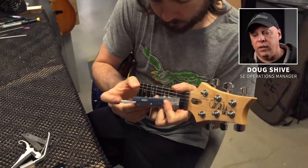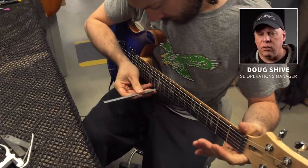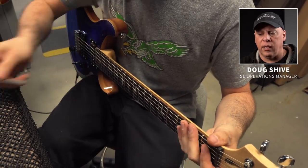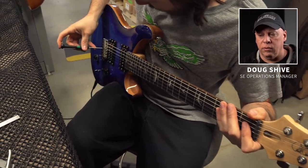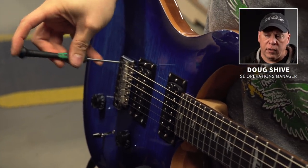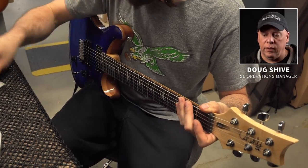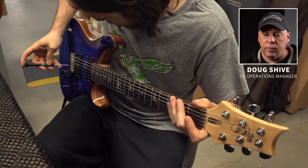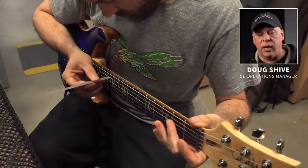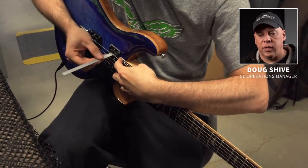Re-checking the height of the first fret with the digital gauge — it's very accurate and the best way we can ensure every guitar is consistent. Now checking the height at the twelfth fret. The relief has been set, the first fret action has been set, and now he's adjusting each saddle a little bit to dial it in. The strings are not all set at the same height — it varies slightly. The action is a little bit higher on the low string and a little tighter on the high E string.